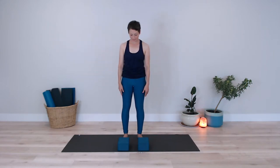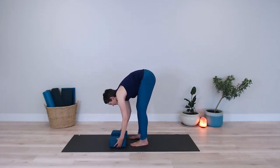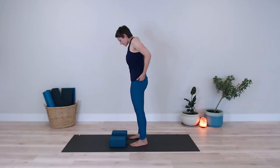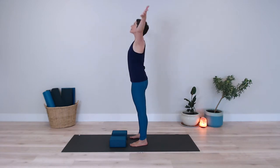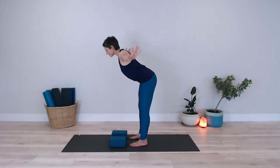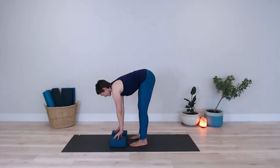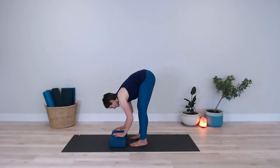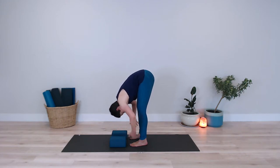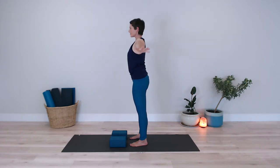I'll demonstrate that once again here from the side — that way you can see it with the blocks or your stacks of books, anything that you can use to bring the ground to you. You can also use a chair if folding forward all the way isn't accessible for you on any given day. Inhale to bring the arms up overhead. Exhale, folding forward, hinging from the hips, placing your hands on your blocks or your books. Inhaling to come halfway up — you can keep the hands on the blocks or you can bring them to your shins. Exhale, replace your hands to the books or blocks. As you inhale, sweeping the arms up overhead. Exhale, bringing your arms down by your sides.